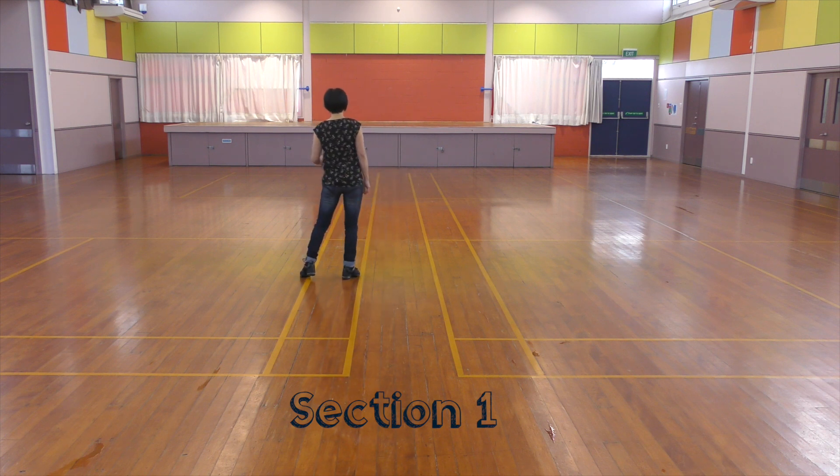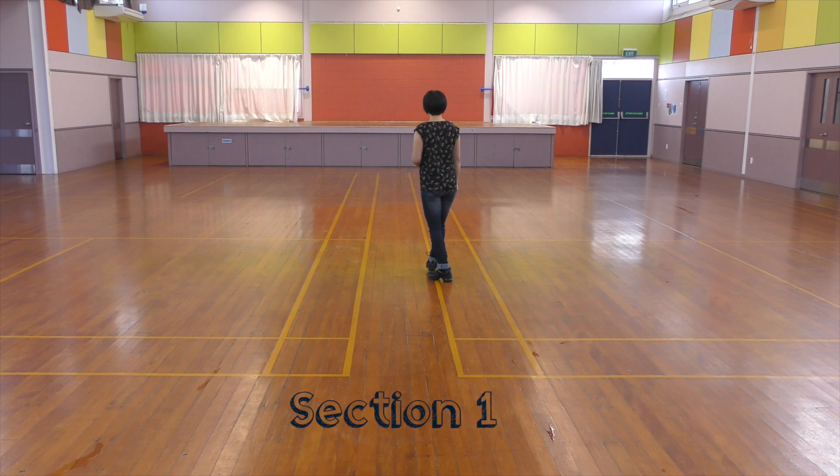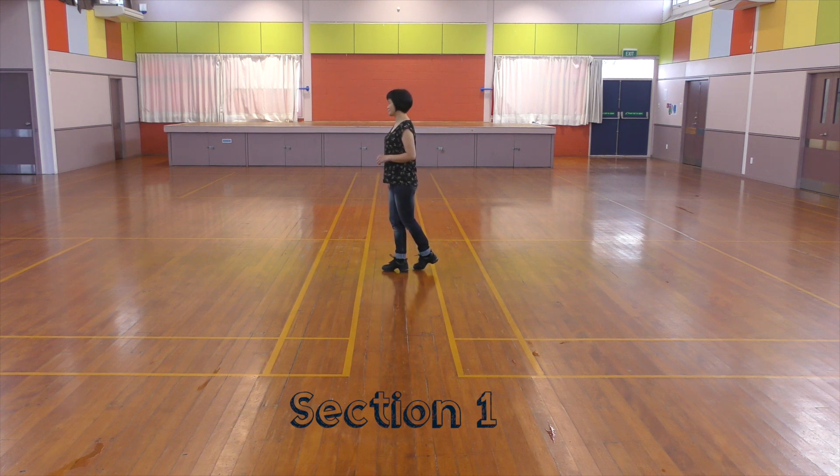Section 1: Cross, stand up. Cross, side. Rock, back. Recover. Set together. Touch behind. Unwind. Three-footer turn to the right.